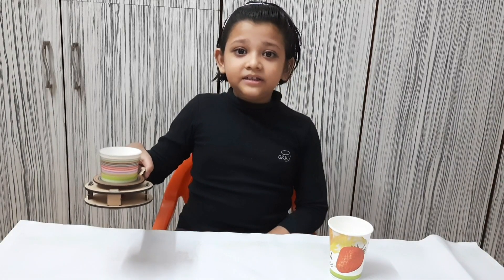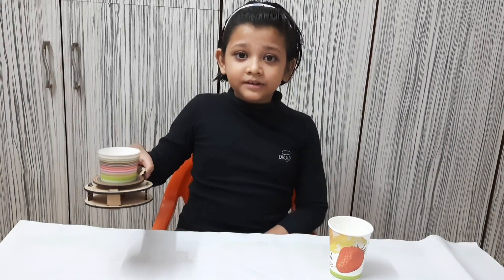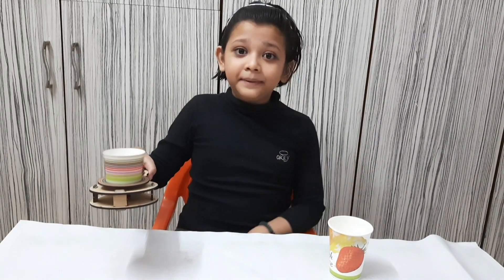Now I will turn the toy upside down. What do you think? What will happen? The paper pieces will fall down. Let's check.